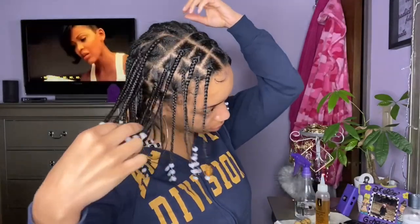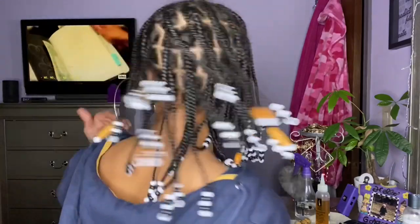Hey, it's Adia Monet and welcome back to my YouTube channel. If you're new to my channel, subscribe below. Today I'm here with a mini box braids tutorial, so if you want to know how I achieved this look, keep watching. Now let's get into the video.